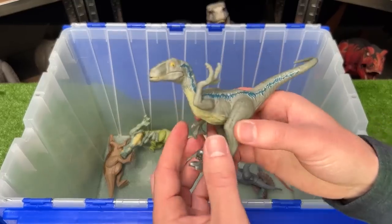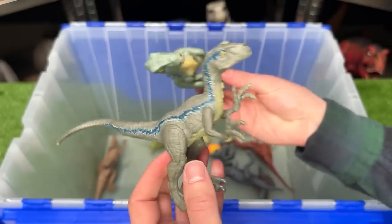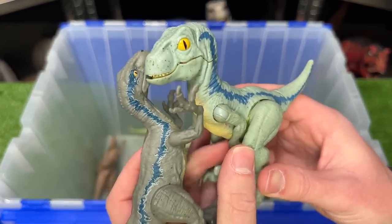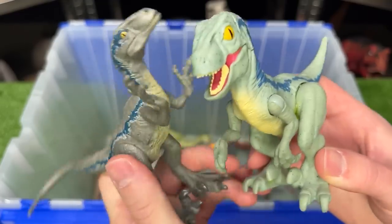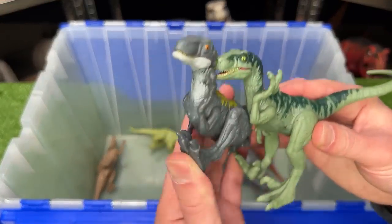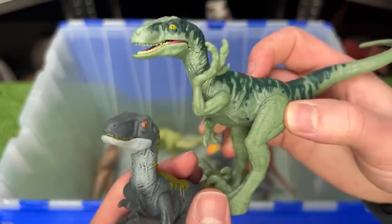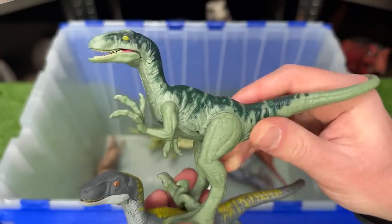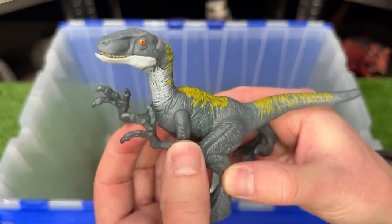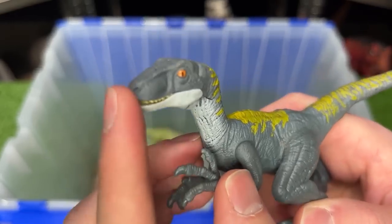One that I'm pretty sure will be in the next movie is Velociraptor Blue, and not only that but we also saw Velociraptor Beta in the last movie. I've also got a few more Velociraptor figures — this first one has a light green body with darker detailing along the top and features poseable arms, legs, and a mouth. And this second Velociraptor features a dark grey body with yellow detailing and poseable arms, legs, and jaw.